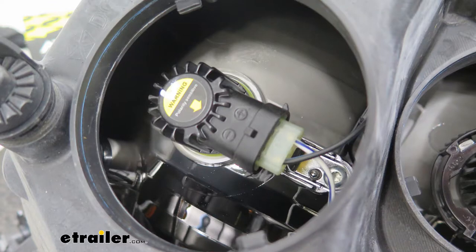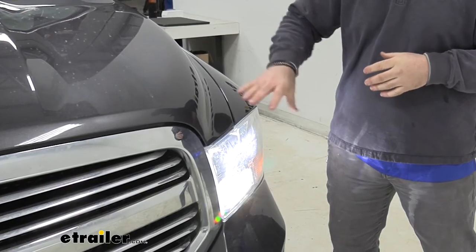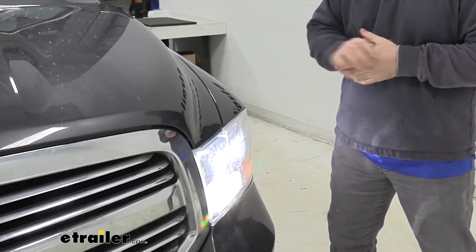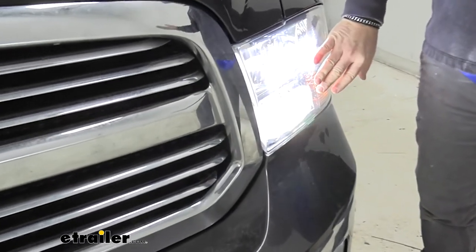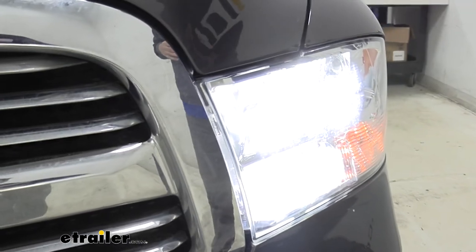These LED bulbs are going to work directly with your factory wiring. They're going to work in most applications for headlights and fog lights. They're also going to give you 6,000 lumens. They're going to be a rich white light, as opposed to incandescent bulbs that are kind of a yellow dull color. Again, it's going to allow you to see the road a lot better when you're driving at night.